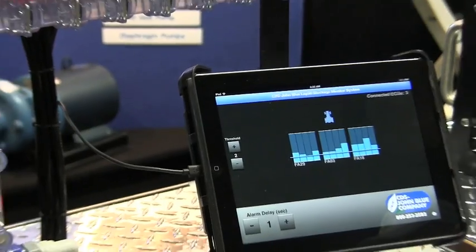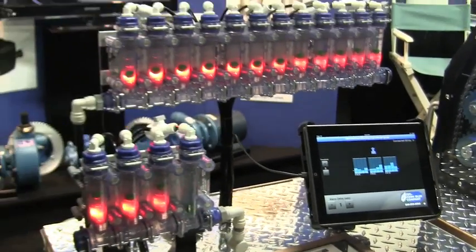So with the product, you're able to have individual row monitoring. You're going to be able to know that you have a blockage, and it uses our standard visigauge monitor.